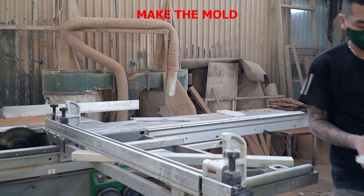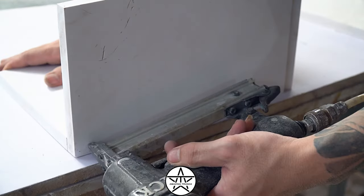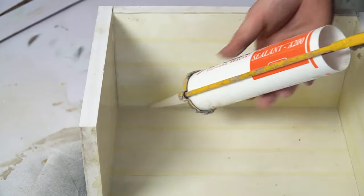Next is the mold making stage. I usually use smooth plywood for the mold, as it's easy to remove from epoxy resin. If you're a beginner, remember to seal all the gaps between the plywood pieces.